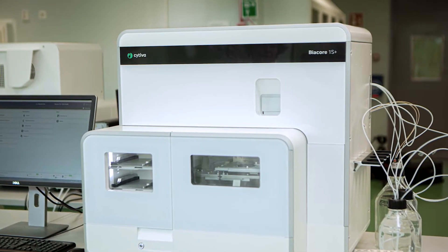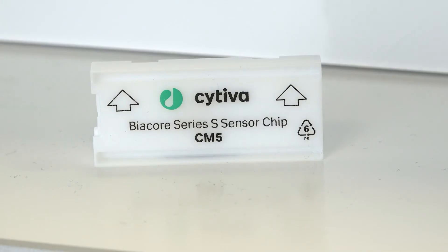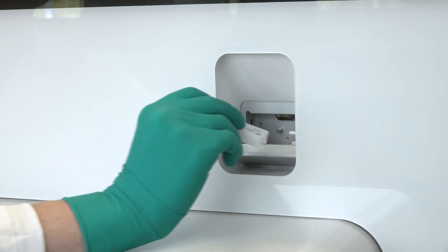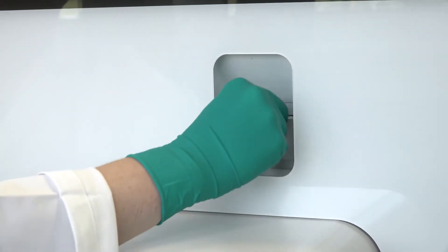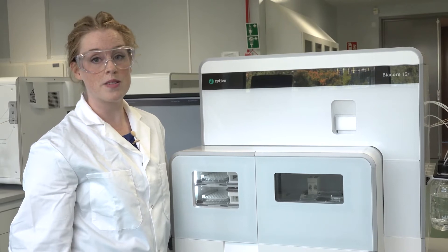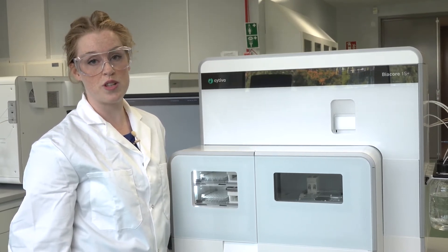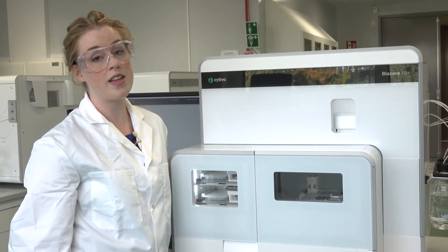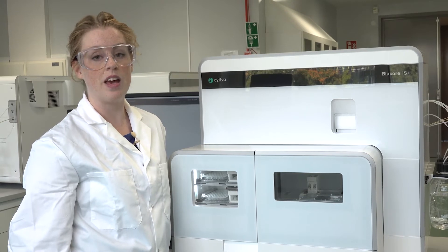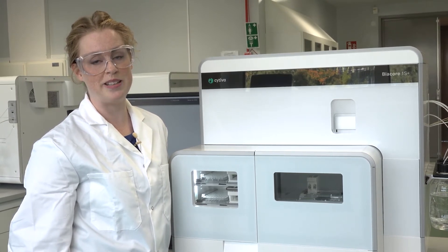This is Biocore 1S+, one of the three systems in the Biocore 1 series. They all use Series S sensor chips and the systems have six flow cells. The flow cells can be addressed individually or in pairs, and for two of the systems you can also address four or six flow cells in sequence, which increases flexibility when you develop and set up your assay. It also reduces sample volumes because you get more data from one sample injection.